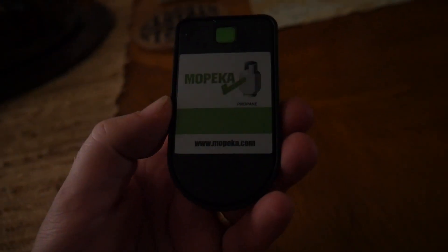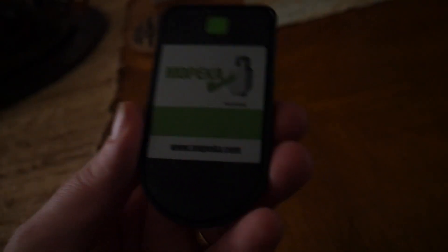This LED display unit you program for 20, 30, and 40 gallon tanks — just by holding it in for about five seconds and letting the lights increment, you can change between 20, 30, and 40 gallons. I'm going to put the standard sensor on my barbecue grill so I can monitor my propane tank on my grill with the little LED sensor and not surprisingly run out.